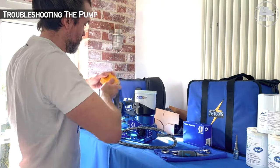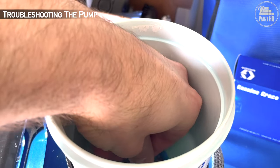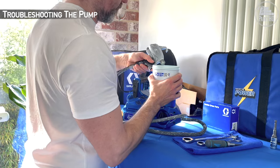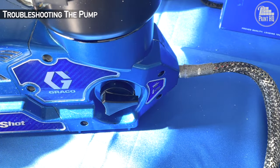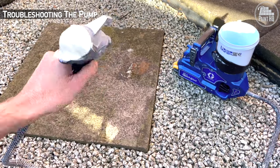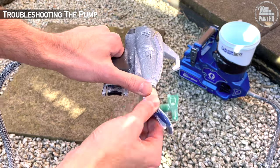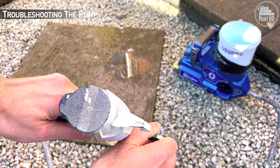I've got my hands on a defective pump to troubleshoot. Let's add a battery, filter, and water and investigate what's going on. The pump primes and sprays water but looks a bit weak and pulsing. Then when you add a tip guard and tip, it's not pressurizing and atomizing water.